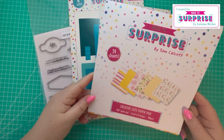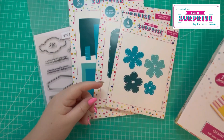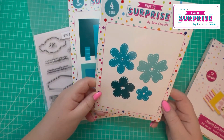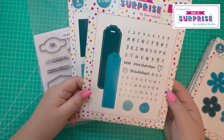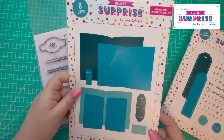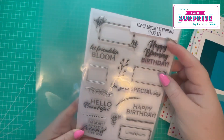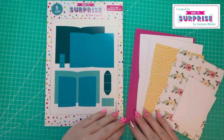I have the 8x8 paper pad from the Creative Cuts collection — this is no longer available in this form, however it is available as a digital download. From the new collection I have the New Home Editions die set, the Bookmark and Wax Seal Stamp and Die set, the Pop-Up Book Mechanism die set, and the Pop-Up Bouquet Sentiment stamp set.